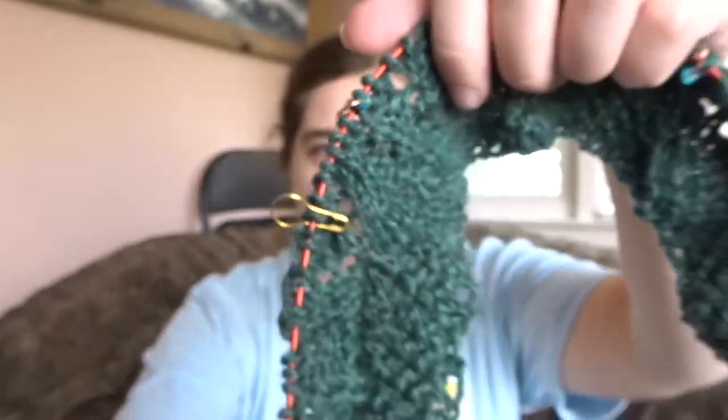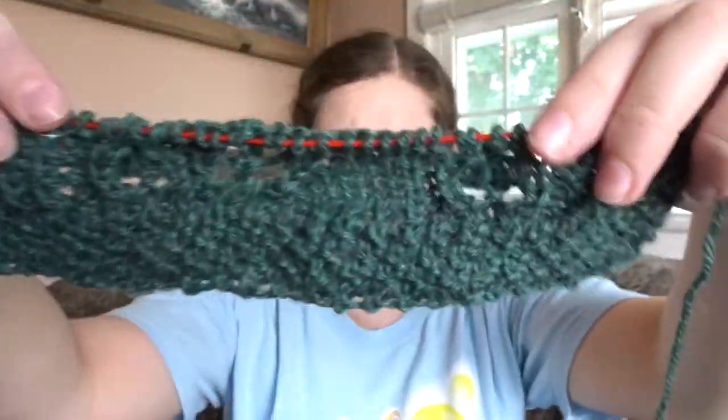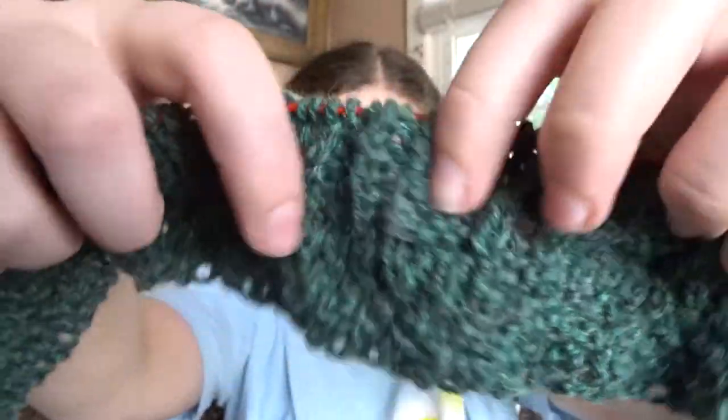I've done six rows of the pattern so far. I did a moss stitch border — not seed stitch. Seed stitch is knit, purl, knit, purl and then alternates, but this one is two rows of one-by-one ribbing — two rows of knit one, purl one, then two rows of purl one, knit one, so they're opposite. It worked out into this mossy kind of stitch, and since it's green, I figured that fits. I'm doing an eight-stitch edge, then motif one, motif two, the center, then motif two, motif one, eight stitches. You can't really see the patterns yet because I'm still basically in the setup of the charts.